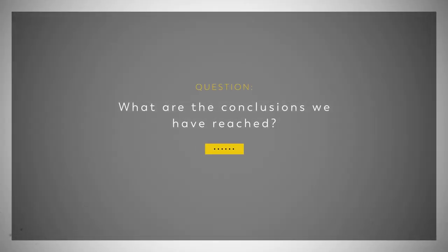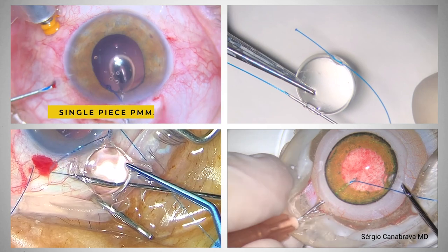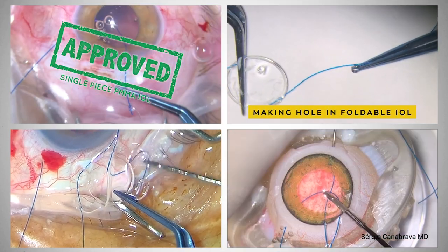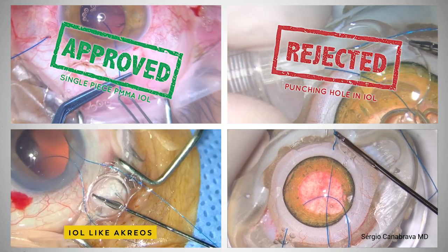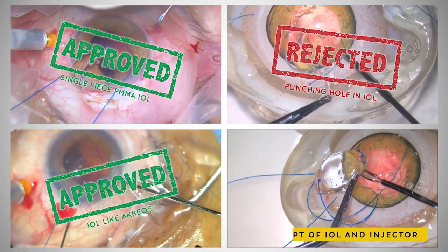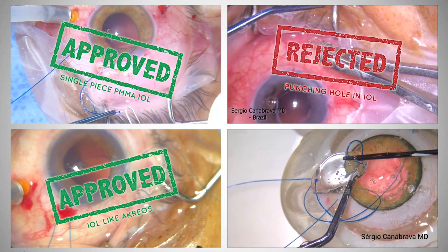What are the conclusions we have reached? We continue with our research, but at this point we can say that the technique with a PMMA IOL has been stable. We do not recommend punching the IOL in any axis — it is not stable. The surgeries performed with Acreos or similar IOLs have shown to be stable, and a test in a wet lab with the new IOL and the new injector will take place in the following period.